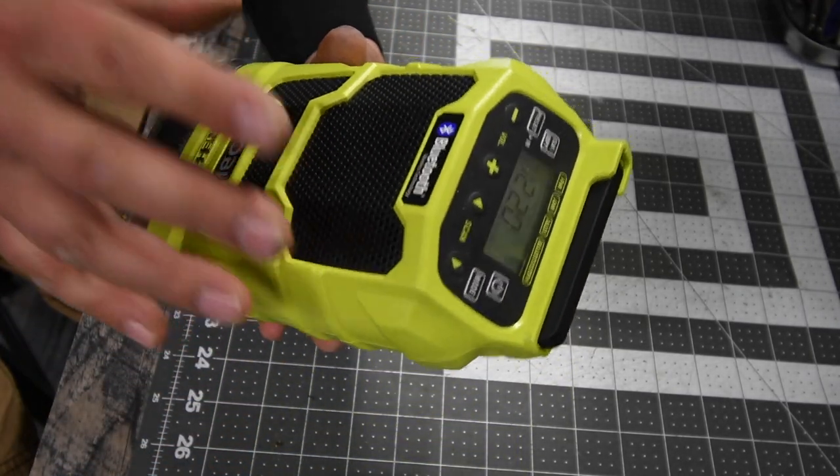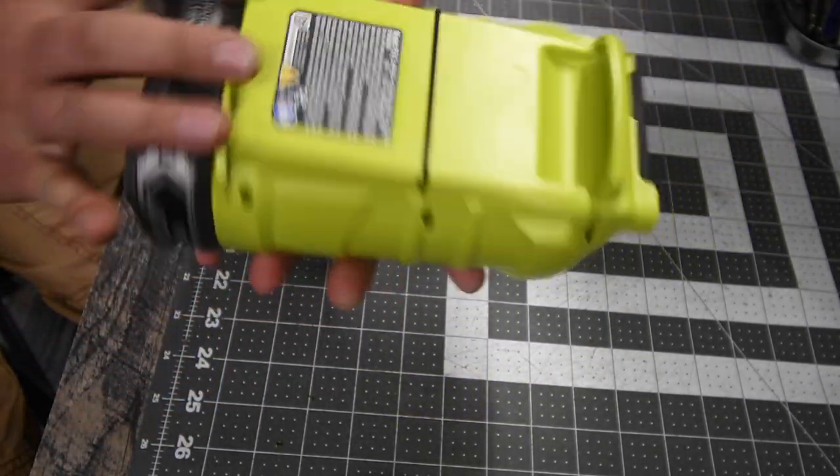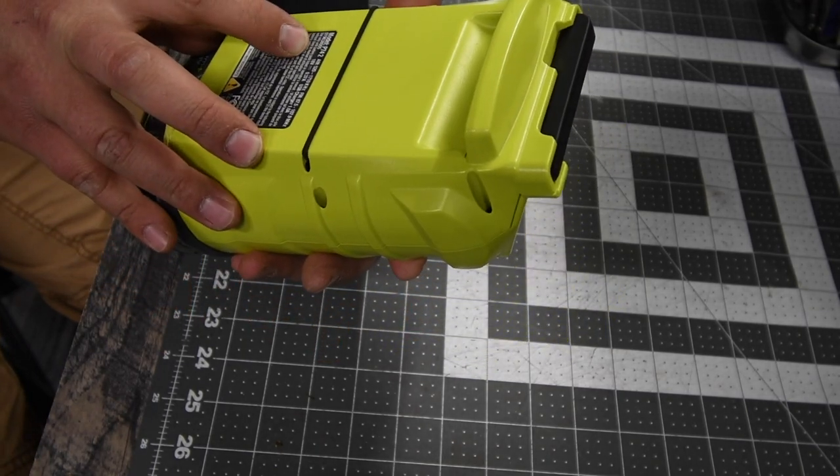I've dropped this a couple of times and it's good. So this is model number P742.